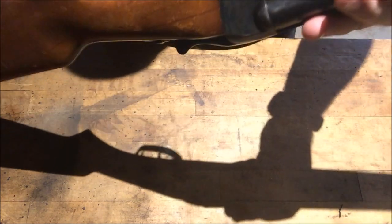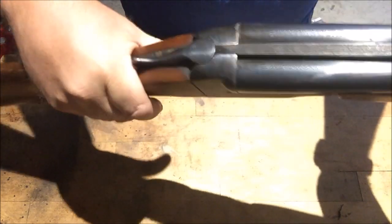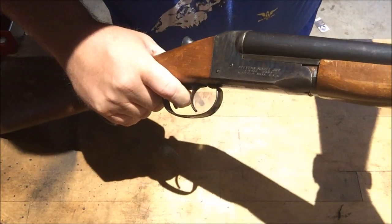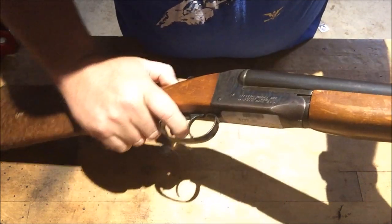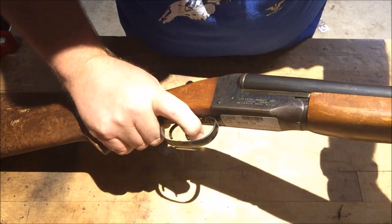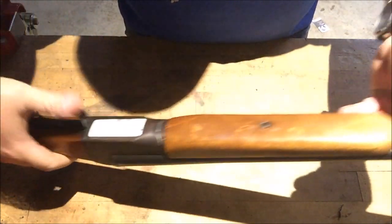The problem they're having with it is it only fires on one side. So you open it up — it's empty. The stock needs tightened up. Take the safety off — that one there will not fire. It's the one on the right. So let's take her apart here real quick.